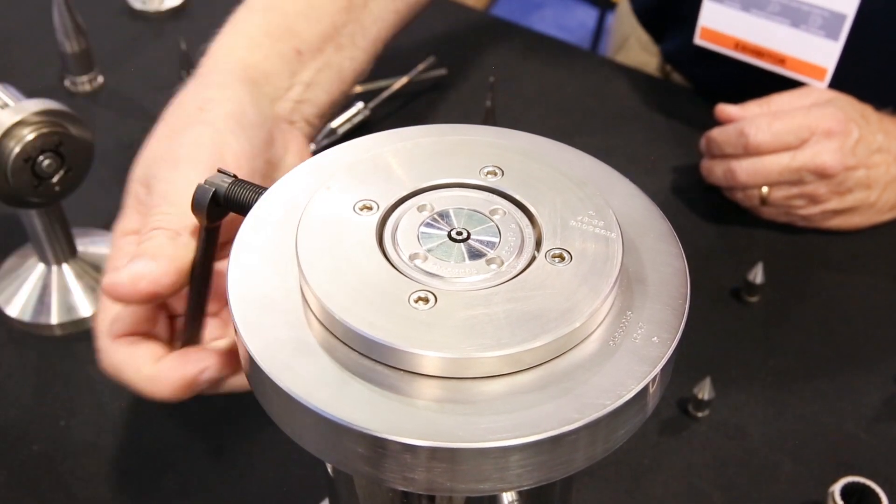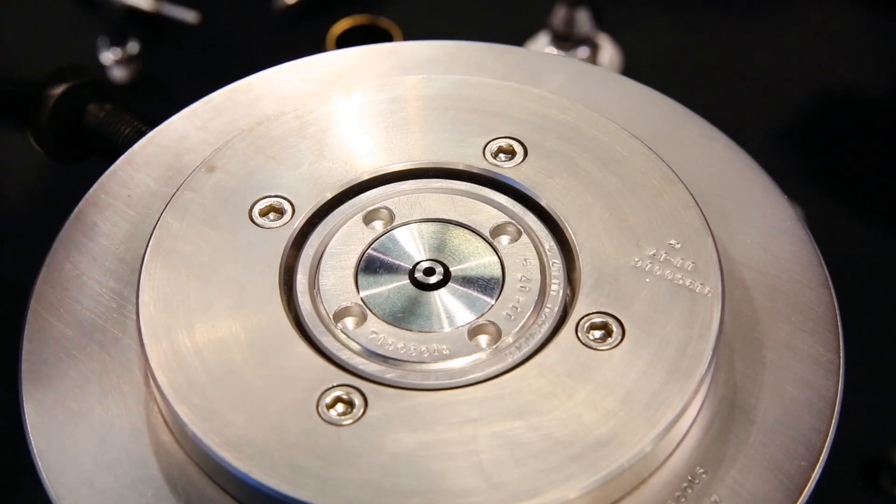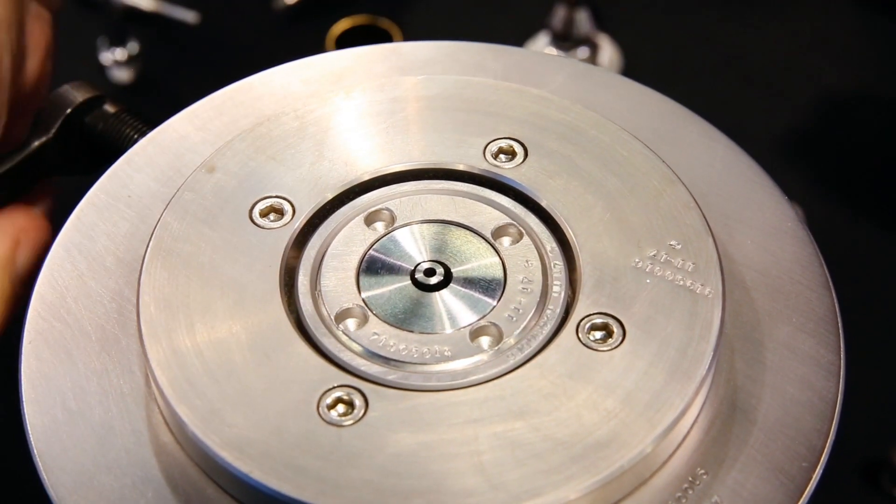What I'm going to do is deliberately make the tooling eccentric at this point. As you can see, the die is moving to one side. It's off considerably — very easy to notice.